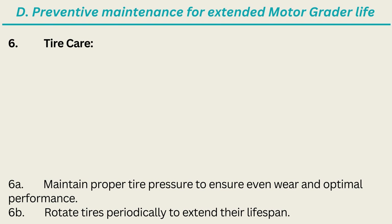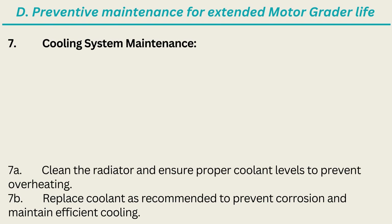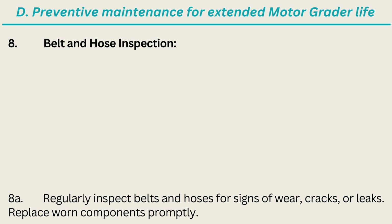6. Tire Care: Maintain proper tire pressure to ensure even wear and optimal performance; rotate tires periodically to extend their lifespan. 7. Cooling System Maintenance: Clean the radiator and ensure proper coolant levels to prevent overheating; replace coolant as recommended to prevent corrosion and maintain efficient cooling. 8. Belt and Hose Inspection: Regularly inspect belts and hoses for signs of wear, cracks, or leaks; replace worn components promptly.